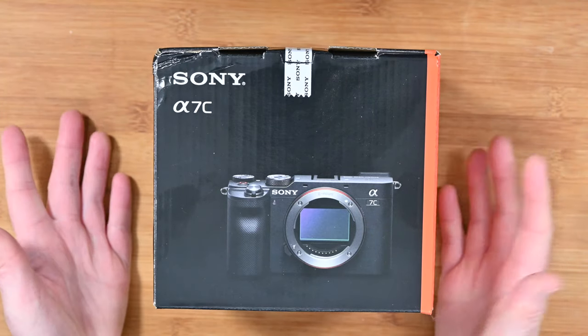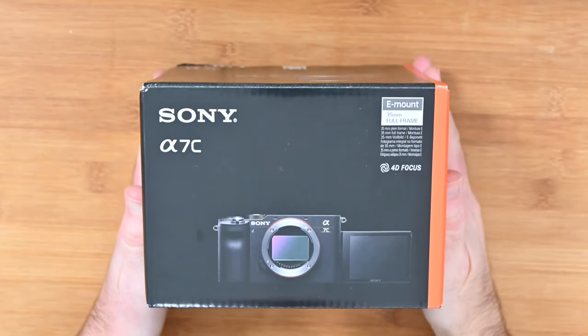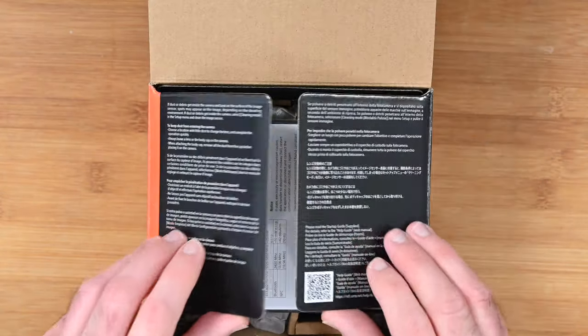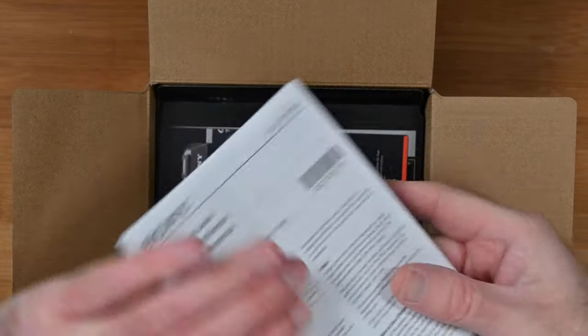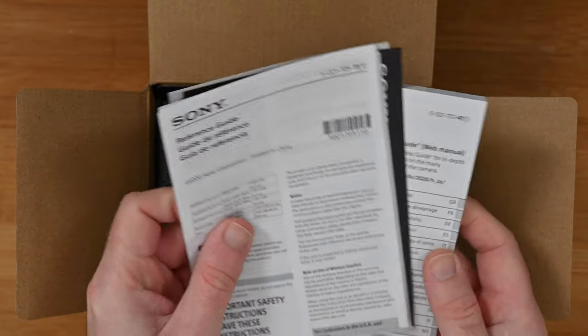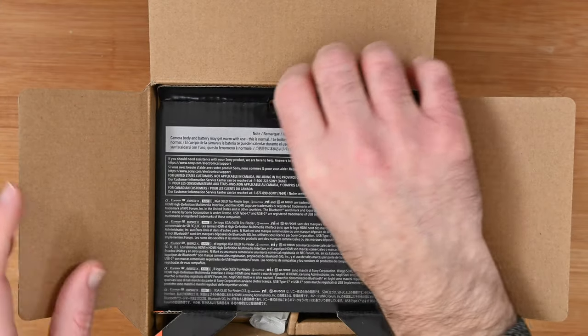This is my unboxing of the Sony A7C. This is a full frame camera with the Sony E-mount. Apparently the focus on here is really good — they call it 4D focus. When we open up the box, we are presented with some paperwork including an offer of a one year extended warranty, which is nice to see. There's also a reference guide and a little instruction manual to get us up and running.